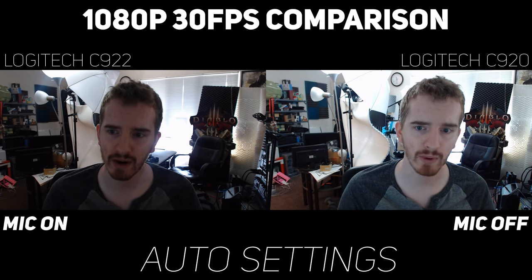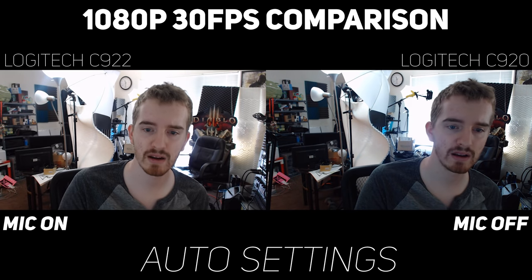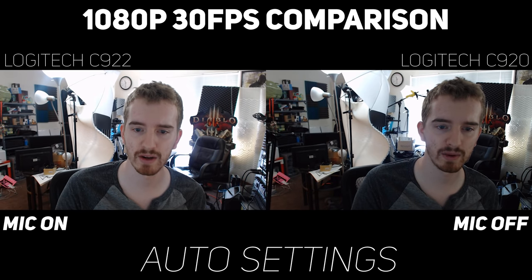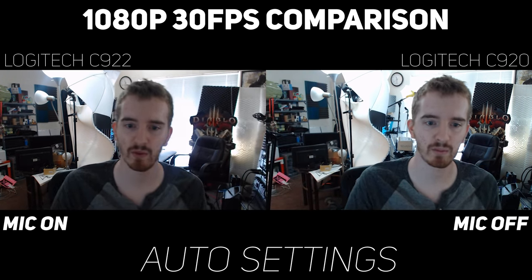You can see here over on the right, the C920 is doing a much better job of compensating for the light situation. The background is completely blown out, but you can see a lot more of me, and that is important. You can see the Diablo statue over there is still alright. Over here on the left we have the C922, which seems to focus more on the background. If I move over here a little bit, it does lighten me up a bit better, so it's mainly just a positioning thing since I have them right next to each other.